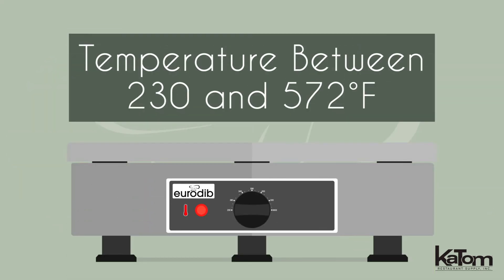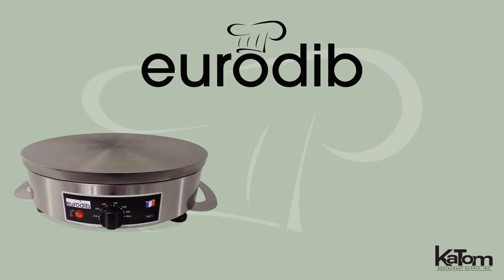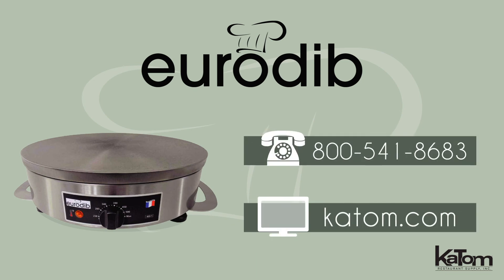Users can adjust the temperature between 230 and 572 degrees Fahrenheit, and a wooden spreader is included to craft perfect crepes every time. To add this Eurodib crepe maker to your operation, call today or visit katom.com.